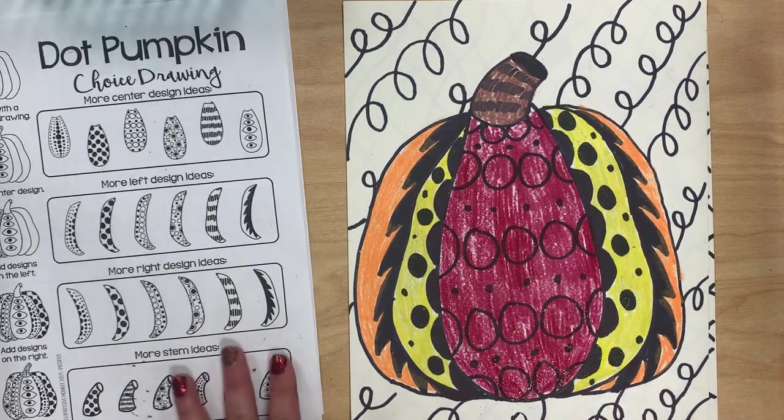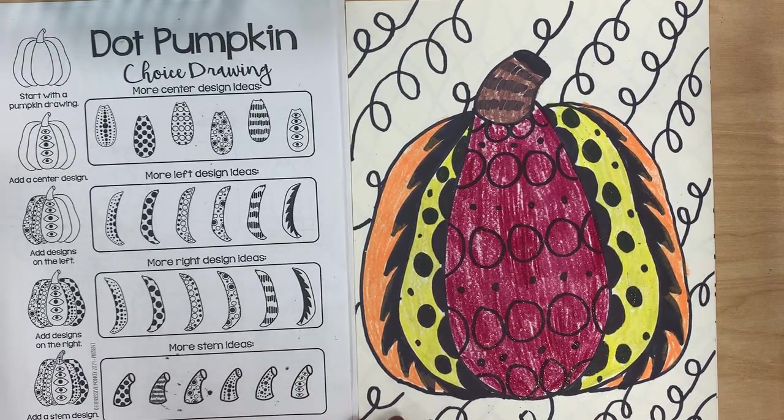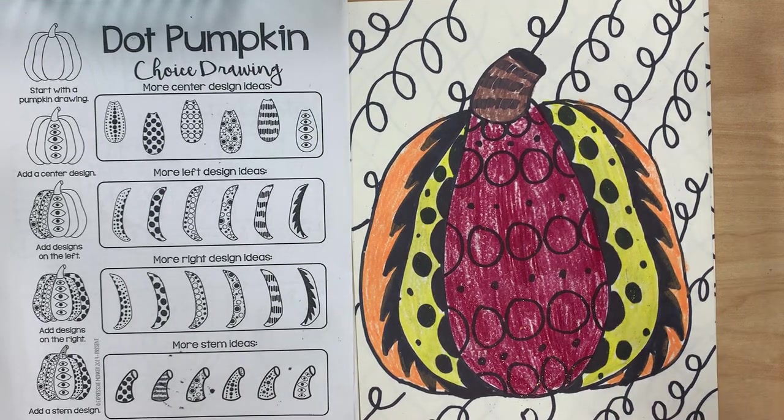These are going to get hung up in the hallway today. When you are finished, please make sure your name is on it as well as your room number, and please give it to the adult in your room when you're finished. Also make sure you go back to Google Classroom to mark that you finished your project.